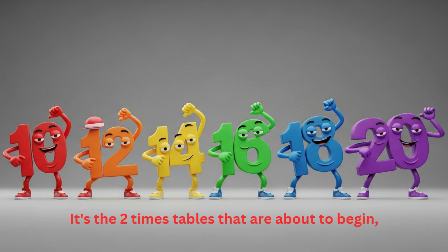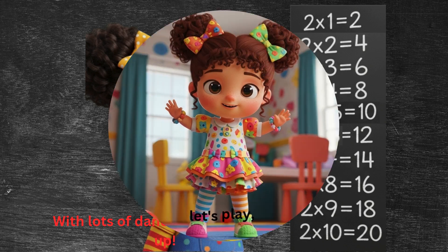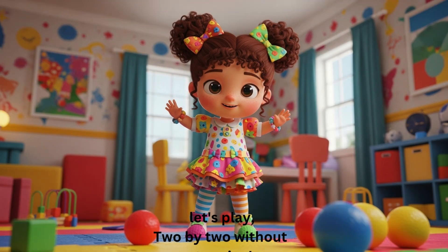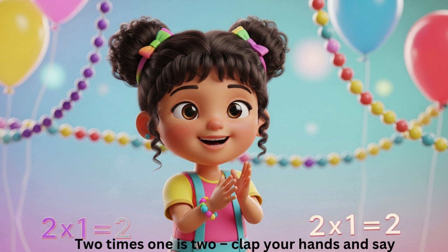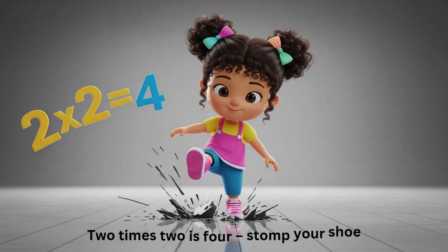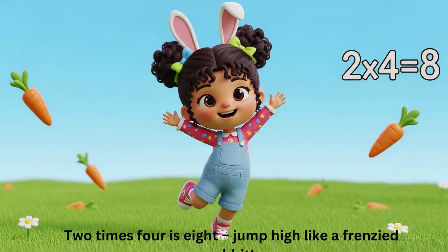It's the two times tables that are about to begin, with lots of dancing to cheer you up. Counting together, let's play two by two without stopping. Two times one is two — clap your hands and say hello. Two times two is four — stomp your shoe hard. Two times three is six — spin around and show your feet. Two times four is eight — jump high like a friendly rabbit!